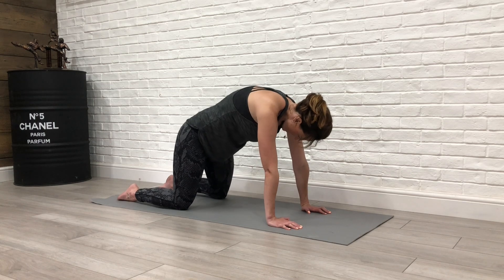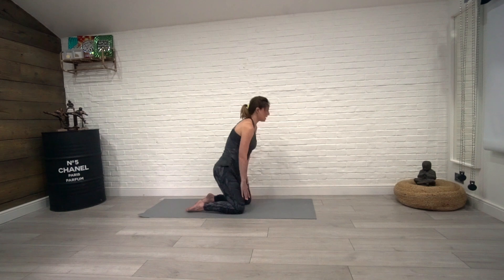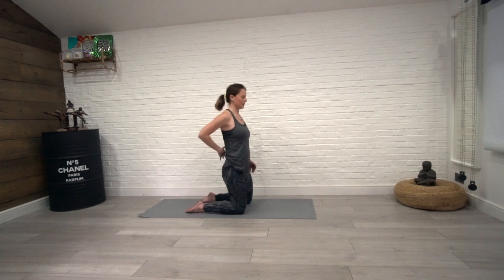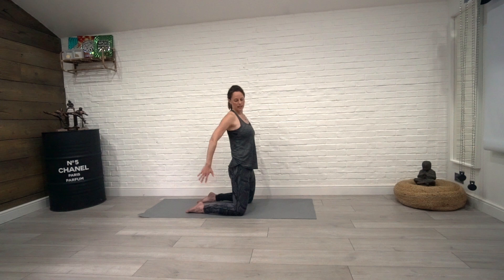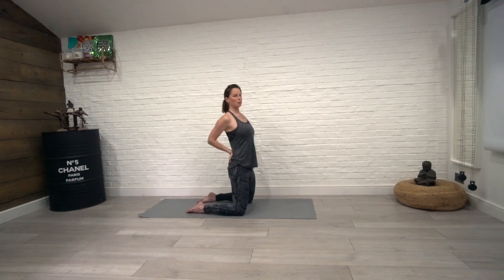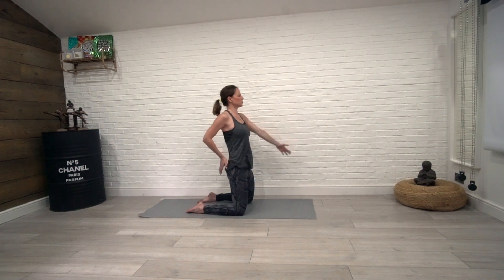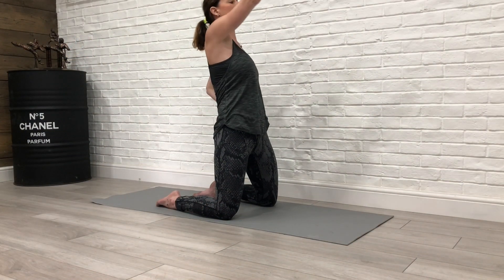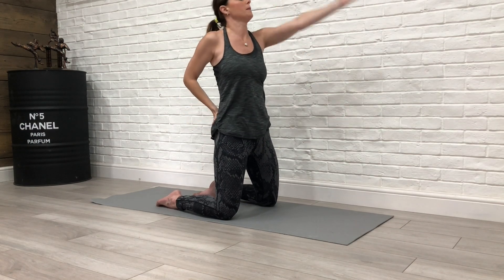From there, come onto your knees and bring your body up nice and straight. We're going to get a little back bend through the back. Place one hand on the base of your spine to support you, the opposite arm comes up and over as you arch back, then switch arms and sides. Come up and back.